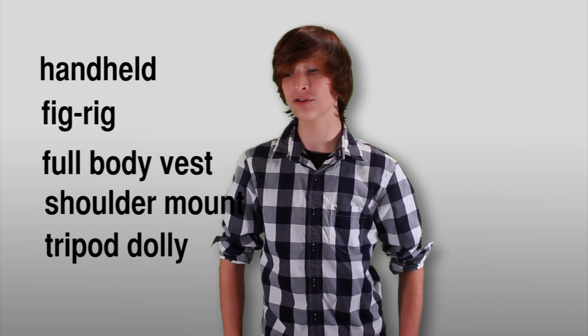Camera stabilizers can help drastically improve your movies, turning them from amateur to professional. First you need to know about the different types of camera stabilizers, and then you need to choose which one is right for your camera. Let's start on basics.